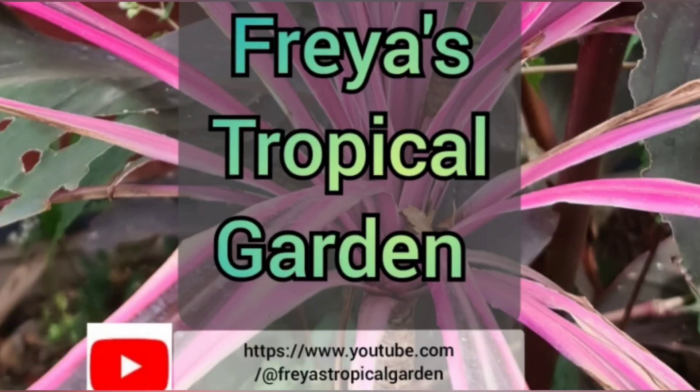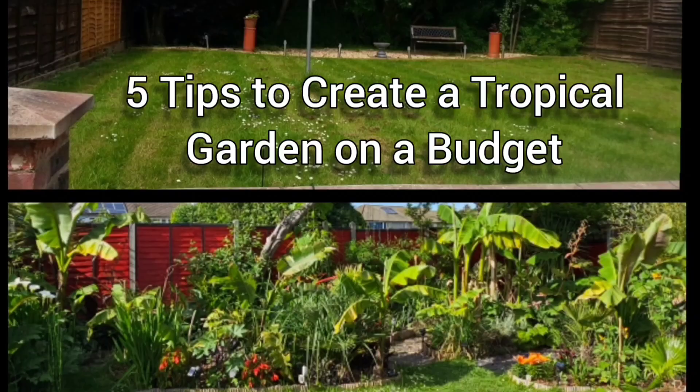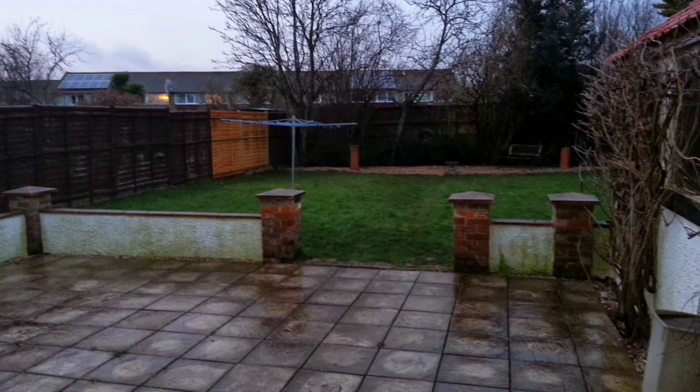Hello and welcome to Freya's Tropical Garden. This is another opportunity for you to see my tips on how to create a tropical garden on a budget, which featured in episode three.